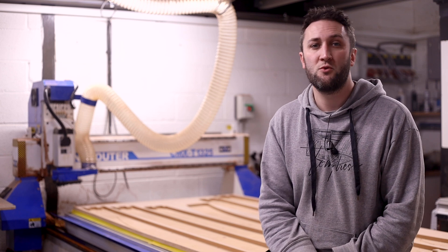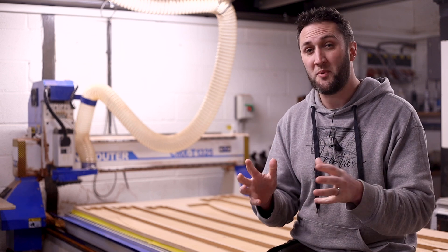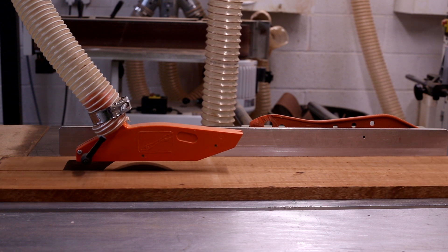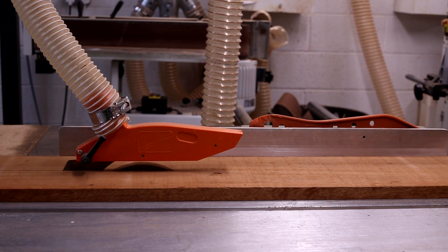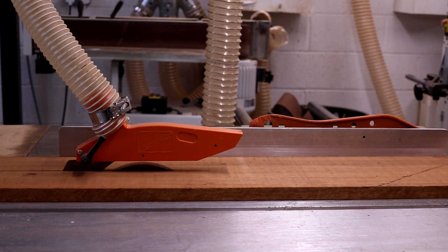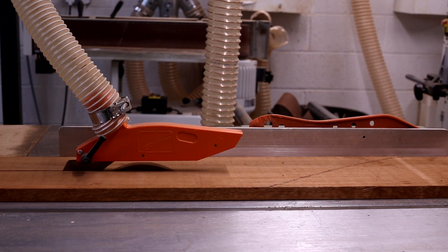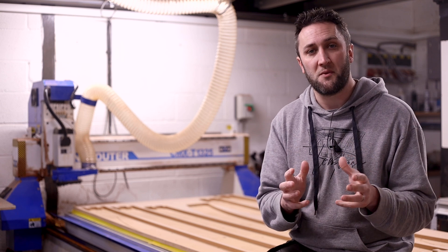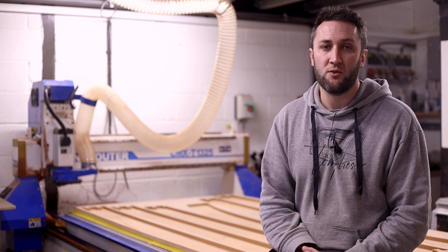As you push a piece of timber through a machine you will — or should be — subconsciously feeling the resistance from the blade, listening to the load on the tool and adjusting how quickly you feed the timber through to accommodate based on how all of this feels and sounds. If you push too fast you might stop the machine or damage something, and if you go too slow then you will burn the wood.